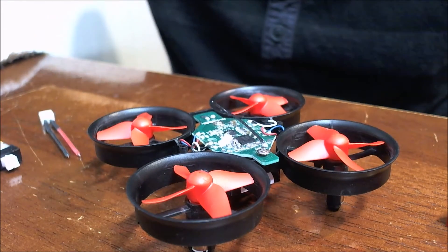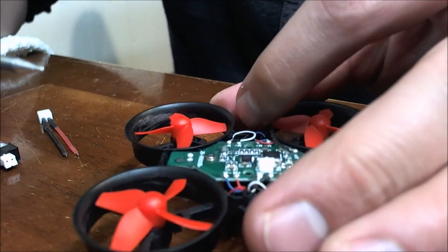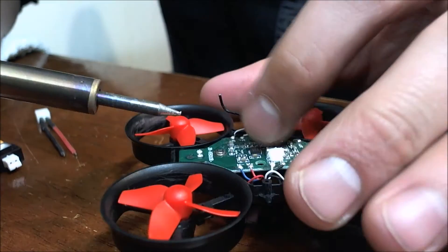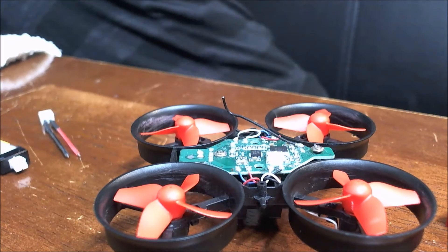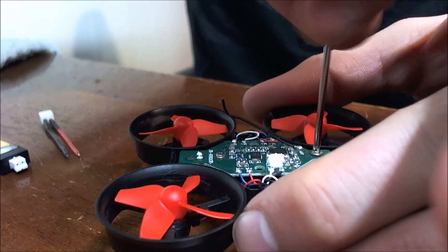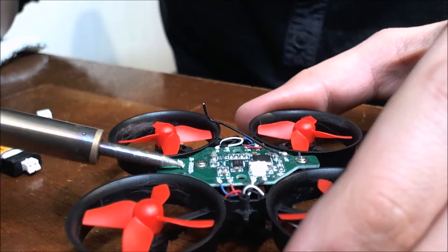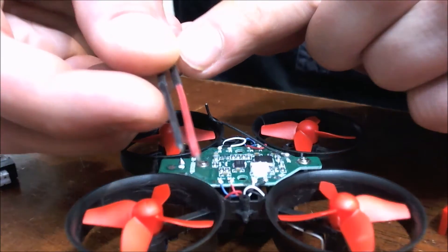I'm going to let the soldering iron heat up a little bit. Alright, while this is heating up I'm going to tighten down these screws. Let's see if we can put some solder down — perfect. This already comes pre-tinned, not sure if it will focus in so you can see that.